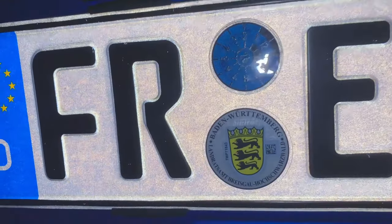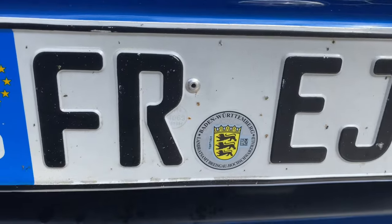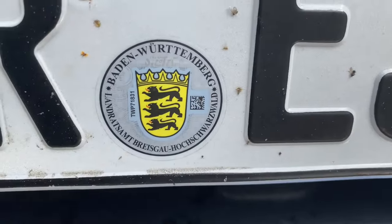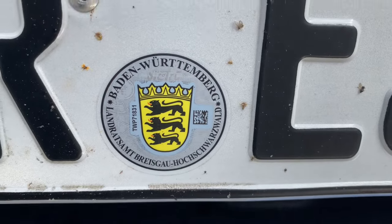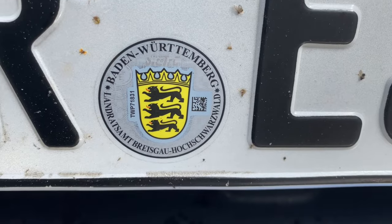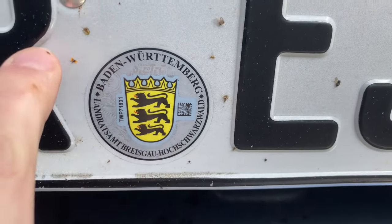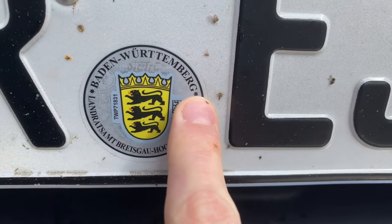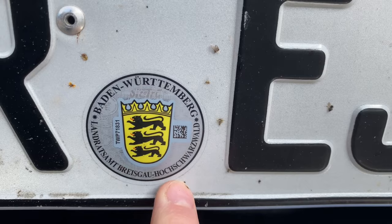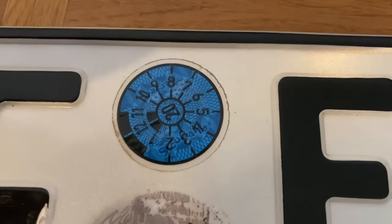Next are the two stickers. There will be two stickers on the back plate and one sticker on the front license plate. The lower sticker is given out by the DMV for all registered license plates, and if you deregister your vehicle this sticker will be scraped off. In the center of the sticker you'll find the coat of arms of your state, with the name on top and the district on the bottom.